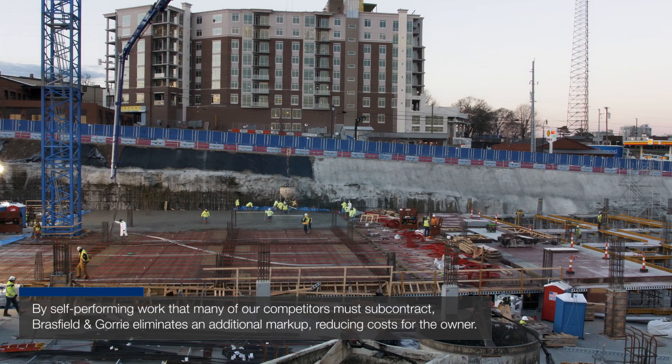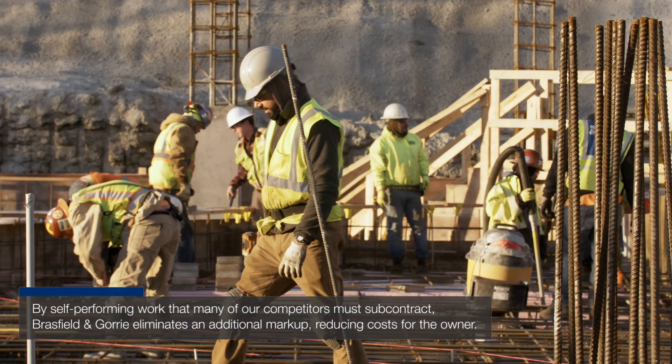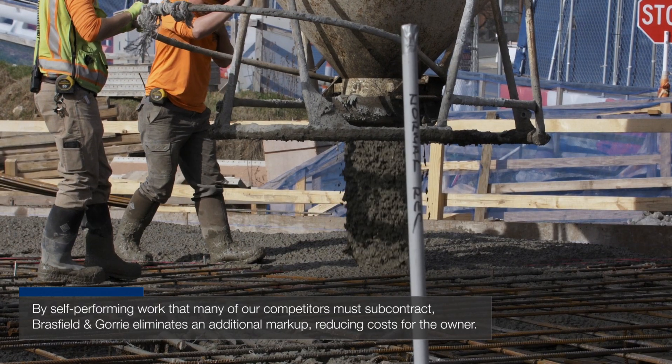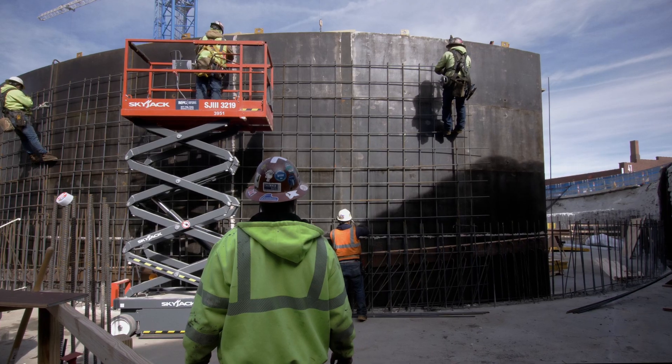I'm up here in Nashville at the Rolling Mill Hill Peabody Plaza job where our crews are self-performing a 700,000 square foot concrete frame. We have all the vertical and horizontal formwork and we're using the EFCO system to install all of our concrete.